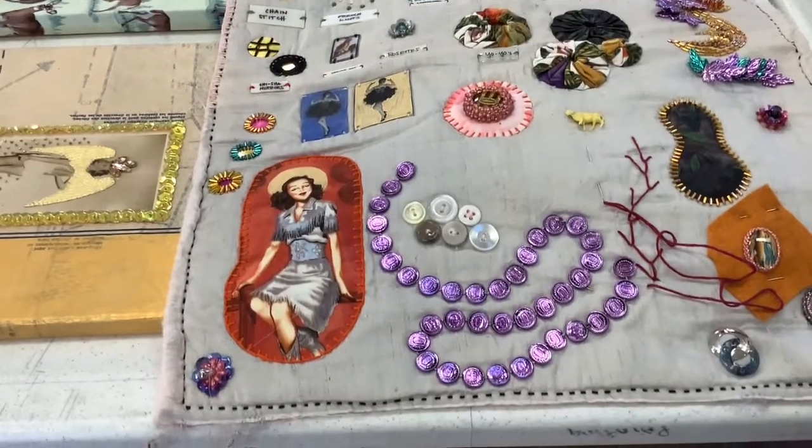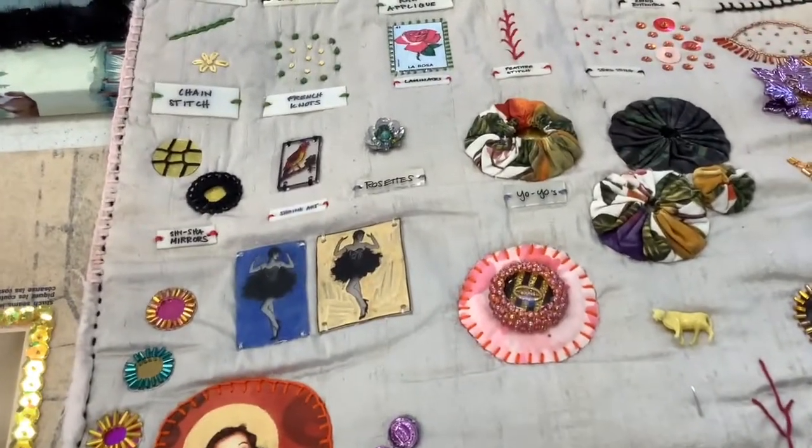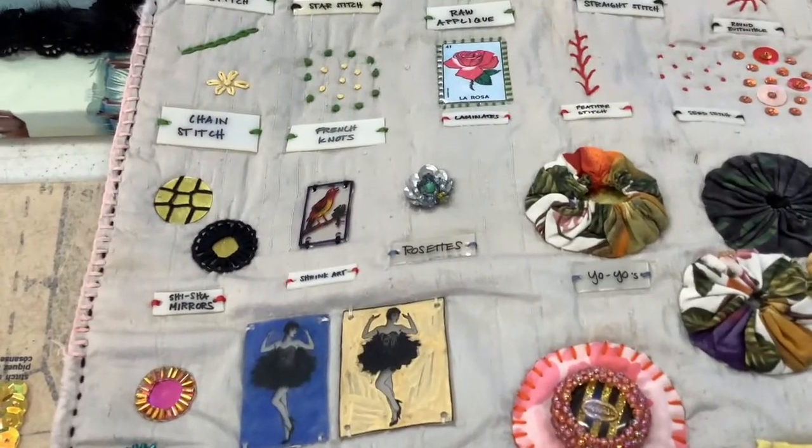Now I want to show you some of Jennifer's pieces. This is a sampler of some of the stitches that she teaches.